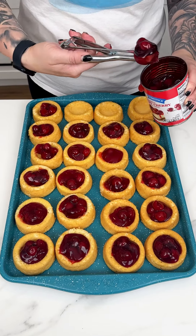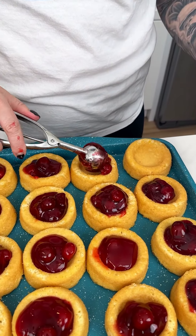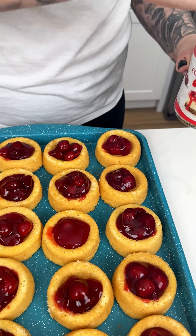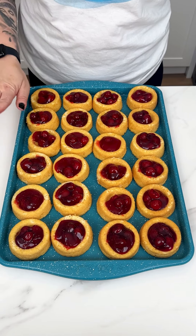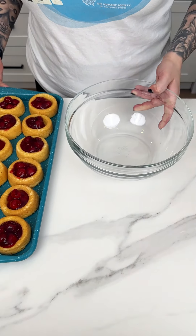We ended up using about one and a half of those pie filling containers, just to give you a gauge. Now that we have all of our little angel food cakes filled, we're moving on to the next step.